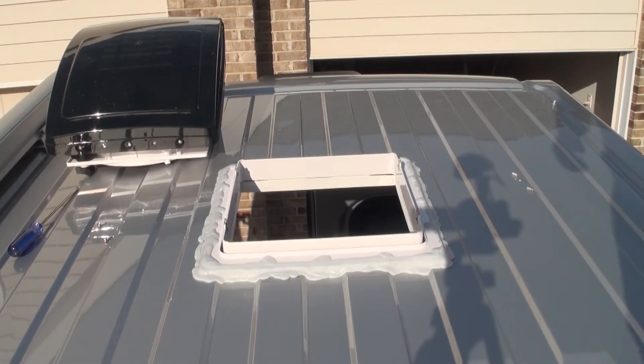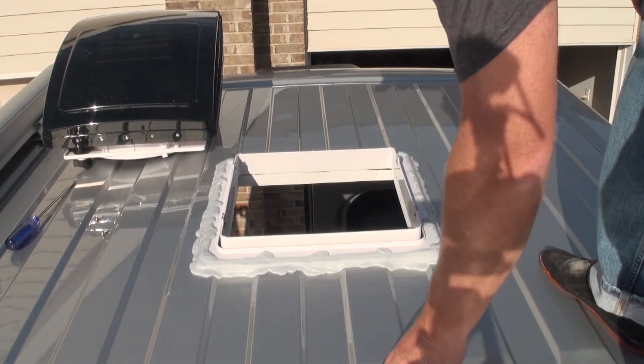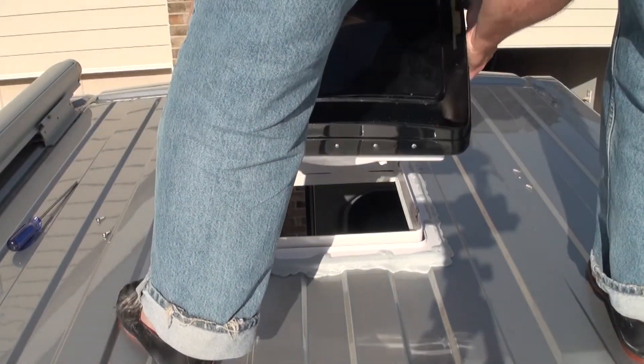Next, place the fan assembly onto the flange and secure with four of the three-quarter-inch number 10 stainless steel screws. Be sure the hinge is located at the front.